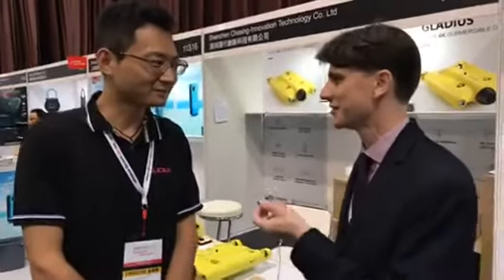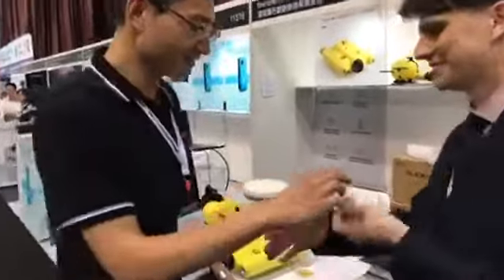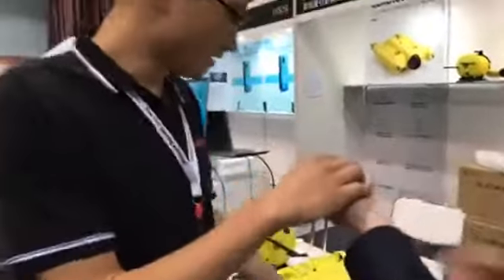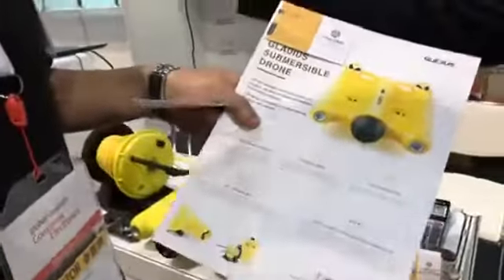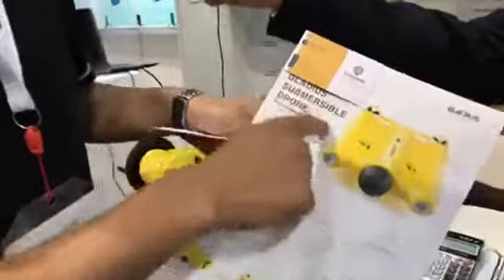We are here with Jackie, who is going to tell us about the Gladius — their first ever product. I'd like to introduce this: it's a subversive drone. This is our first product. The name is Gladius, Gladius Subversive Drone.